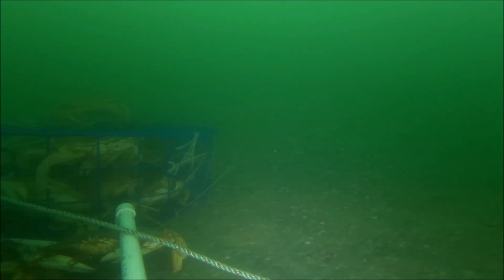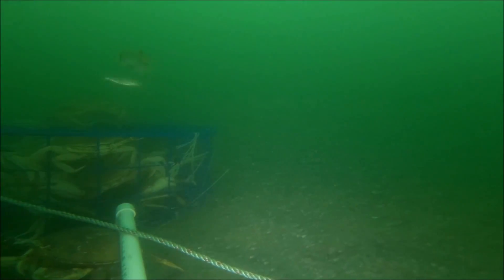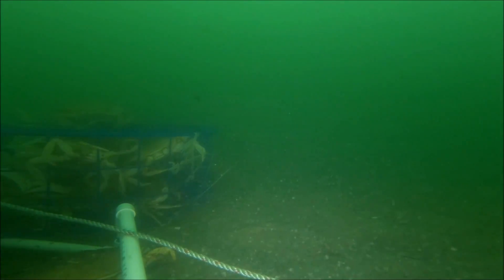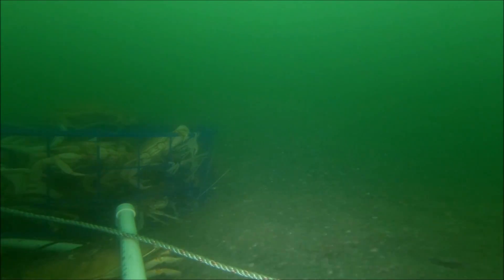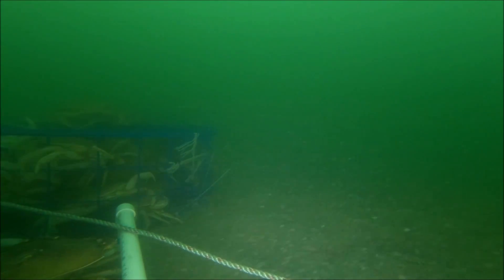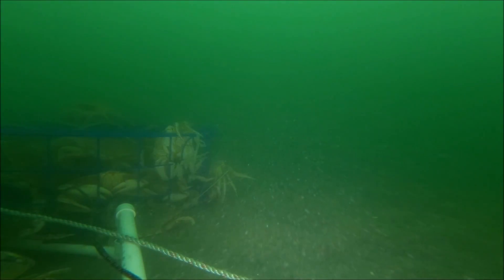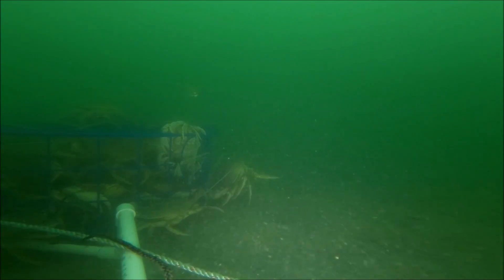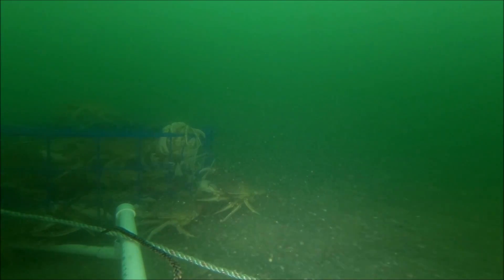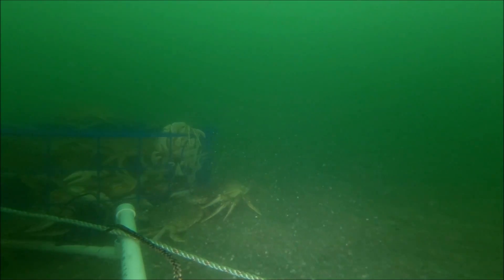Sometimes it also depends on the water clarity. As you can see in this video, there's a lot of debris floating, which makes it murky and hard to see. If I didn't have the LED light on, this video would be way too dark to use. But because of the LED light, you can see it shine when the fish swim by — so if you do this, I definitely recommend an LED light.